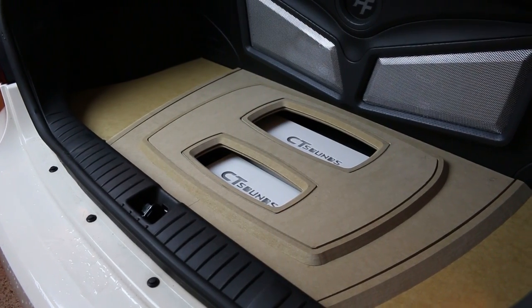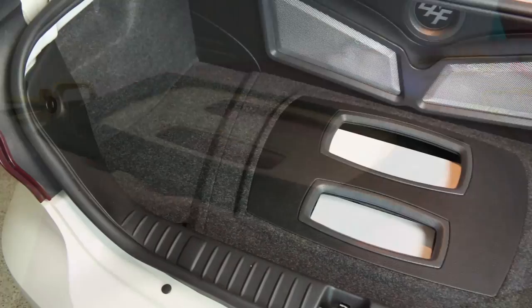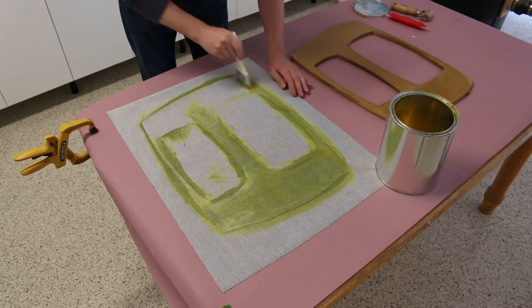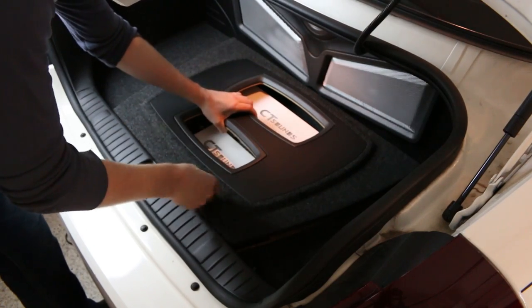In the previous video, I finished all of my woodwork on my custom amplifier rack. Now it's time to wrap these pieces in carpet and vinyl and give them a finished look. But what upholstery adhesive should we use and what specialty tools are needed in order to get the best result? That's coming up in this episode where I'm going to show you the step-by-step upholstery process of the amplifier rack.